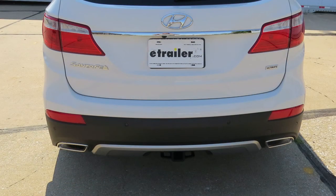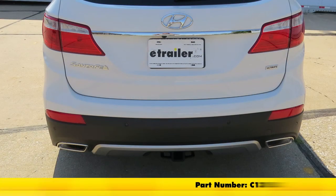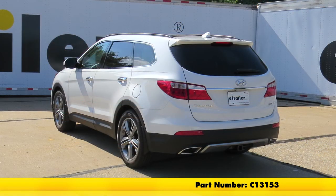With our cover replaced, that's going to complete today's installation of the Curt Custom Fit Class 3 Trailer Hitch Receiver, part number C13153, on our 2015 Hyundai Santa Fe.